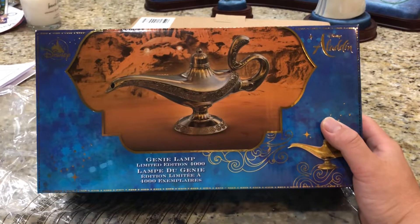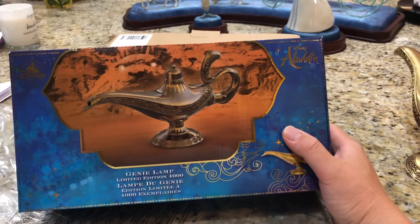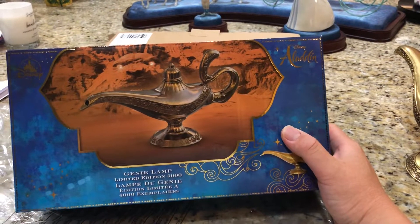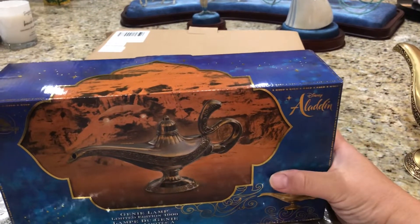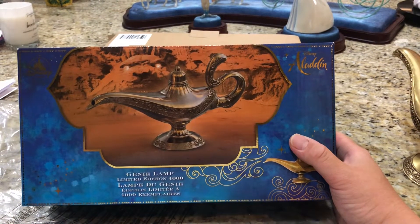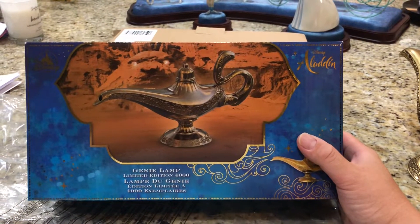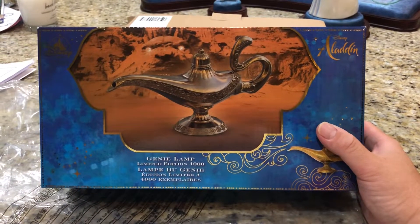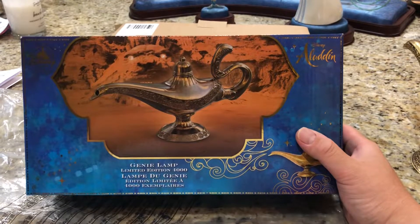One of the more notorious examples was the sequel to the live-action Alice in Wonderland - Through the Looking Glass. The Tim Burton original was one of the early billion-dollar club movies and started the whole live-action craze. You can hardly blame Disney for thinking the sequel would at least approach that success, but that didn't happen.